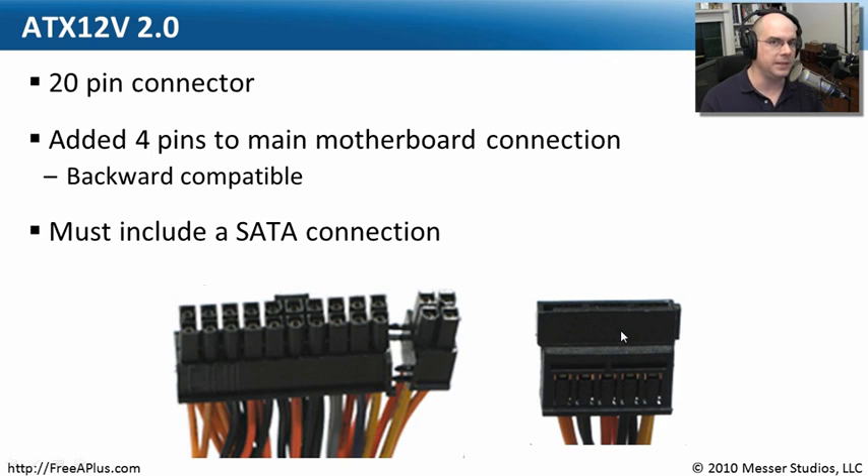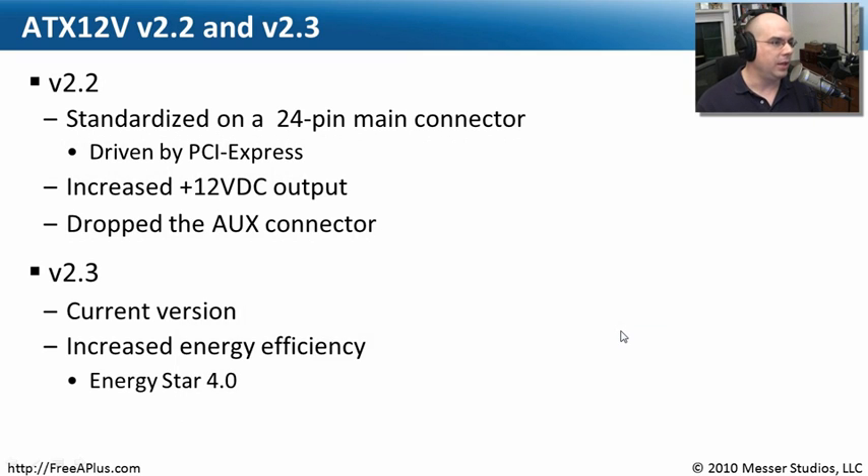We were putting a lot more SATA drives in our computers, so it was important that our power supplies keep up with that. Versions 2.2 and 2.3 are the latest versions we're using today. Now we're using a 24-pin main connection for the motherboard. It was PCI Express and its additional power requirements that were driving this, along with increased output for the positive 12-volt DC rail. We also got rid of the auxiliary connector altogether, which is why you don't see it anymore on the most recent power supplies.